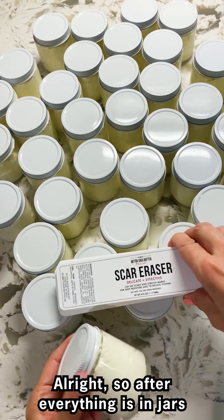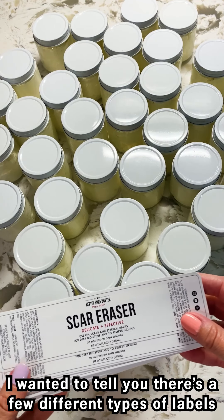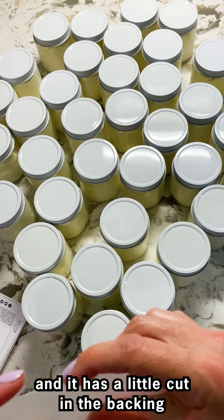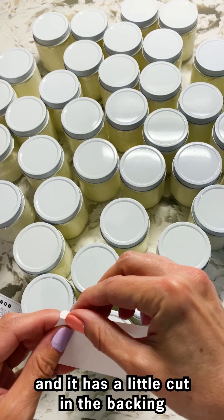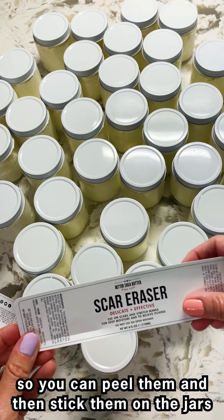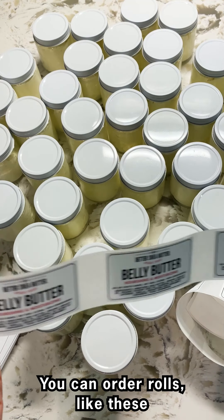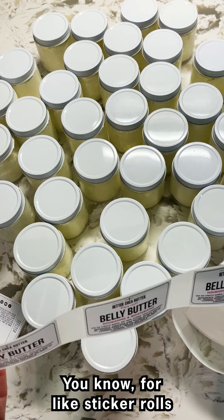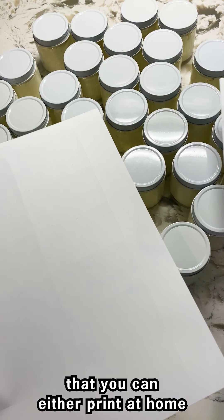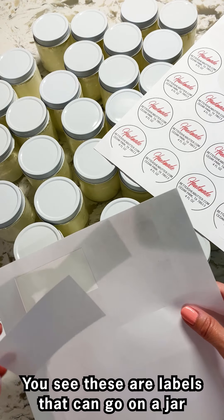After everything is in jars and sealed, it's time for the labels. There are a few different types of labels you can get. This one is flat and it has a little cut in the backing so you can peel them and stick them on the jars. You can also order rolls — like sticker rolls — or you could get sheets of labels that you can print at home with your printer if you have a high-quality printer.